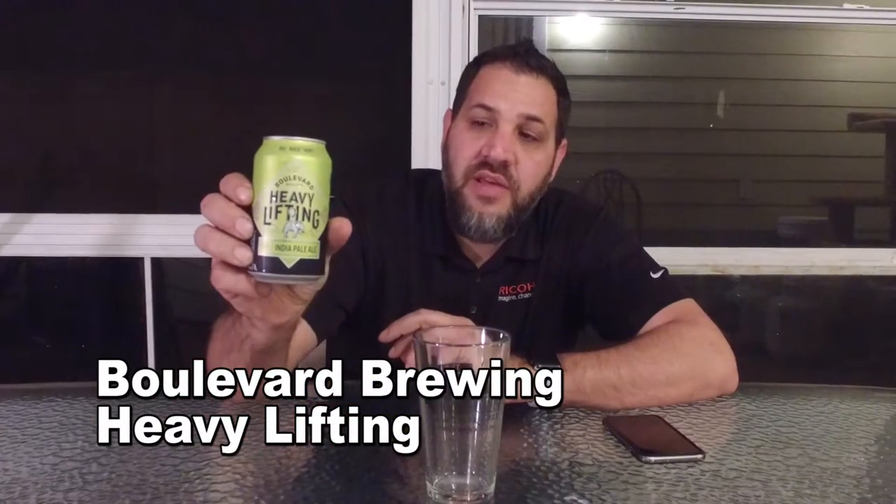Hi guys, I'm Dave. This is Beer Virtually. This is our second beer tonight, also the second beer from Boulevard Brewing. This is Boulevard Brewing's Heavy Lifting.